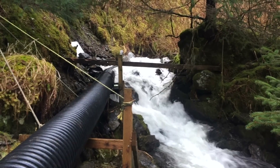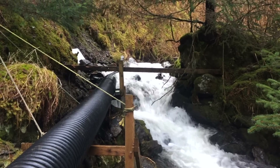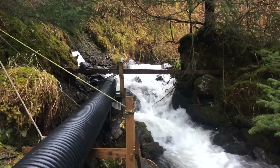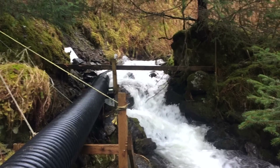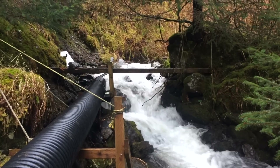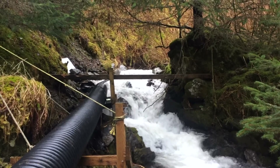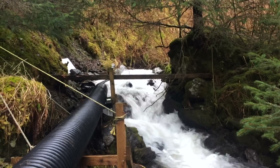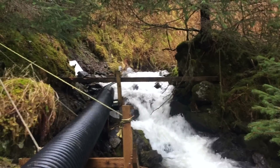A lot of our guests ask about how we create our power, so it's January and I'm up here right now at the intake cleaning it out. I thought I'd make a quick video showing how everything works. This is Iron Creek — we've had a pretty warm January so far, so there's actually a lot more flow than normal. This creek drains the bowl behind the lodge, and we're at about 350 feet elevation right now. This is our intake point.